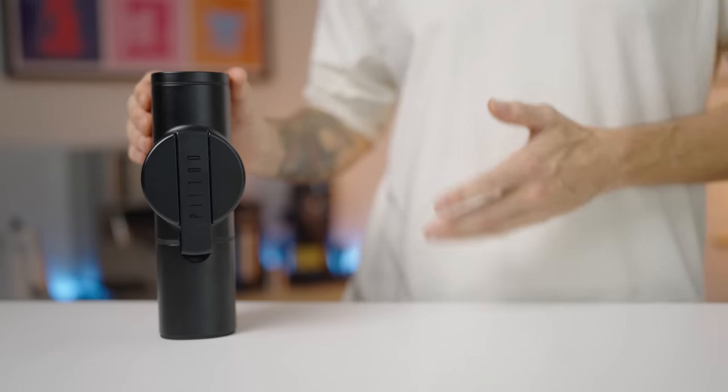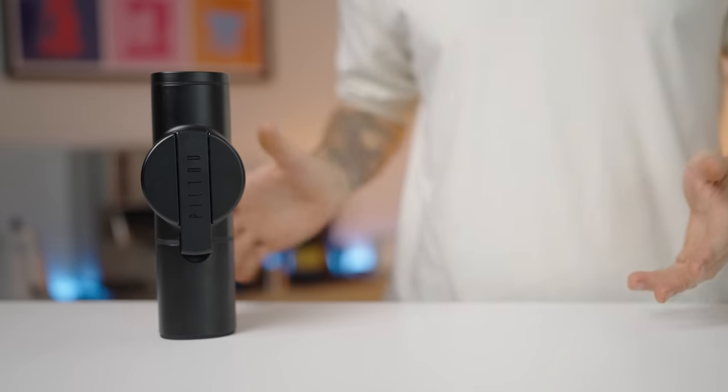Hi everyone, what's up? Josh here and today we're taking a closer look at the Pietro Flat Burr Grinder from Fiorenzato. Fiorenzato are primarily known for their commercial automatic grinders, so it is interesting to see them venture into the world of manual grinders, much like Matza did late last year.